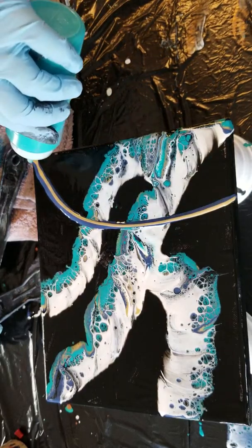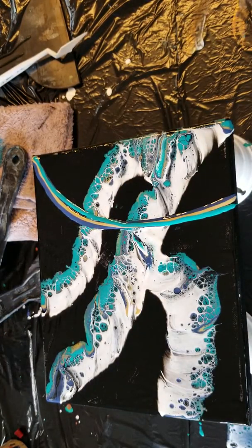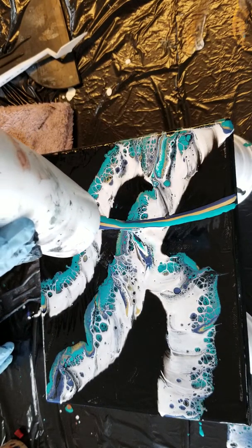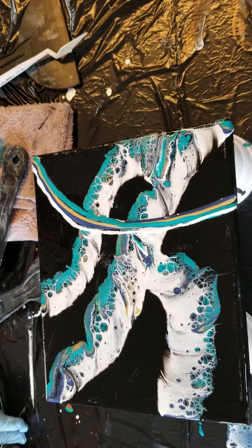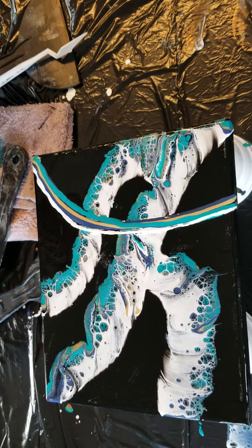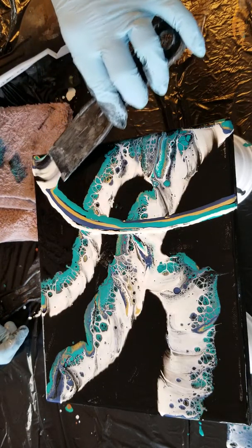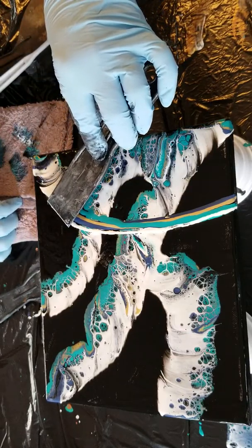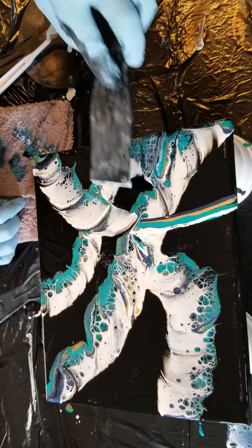You can put the colors on top of each other — it really doesn't matter because they're going to mix. And it's always important to keep your little red caps on these bottles, because it sucks when there's a clog and then you're trying to get it out and paint squirts everywhere. Not fun.